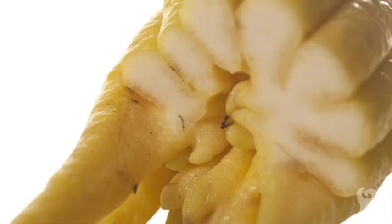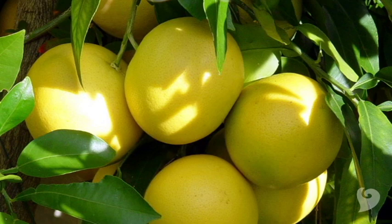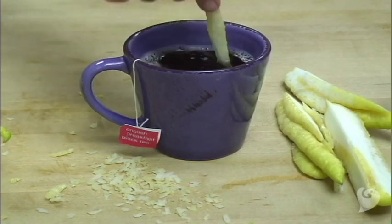The white part, or pith, is sweet and mild — not bitter like some citrus fruits. They also make a unique garnish.